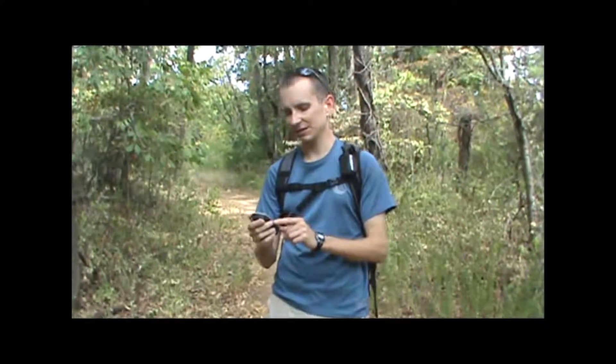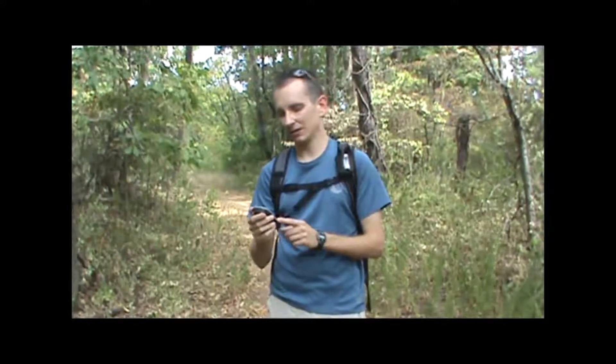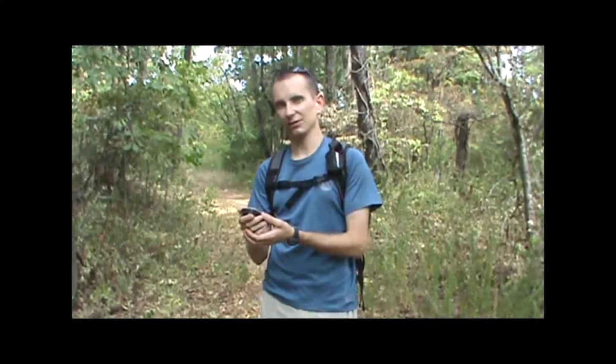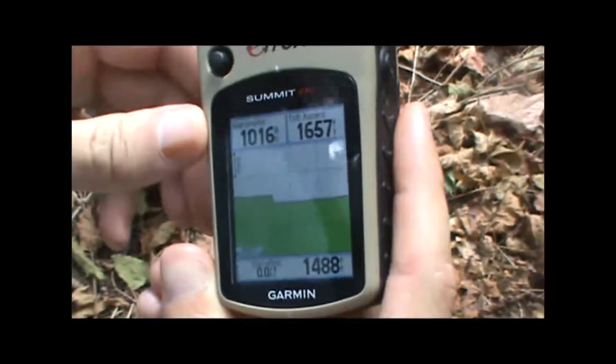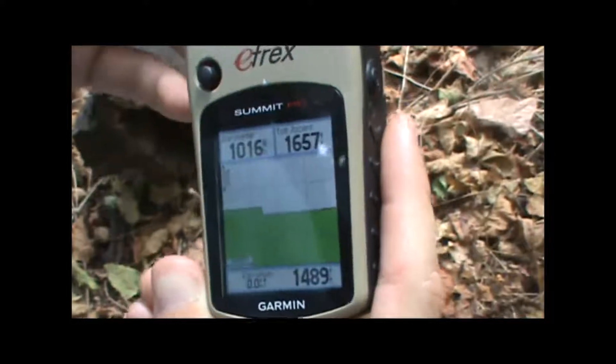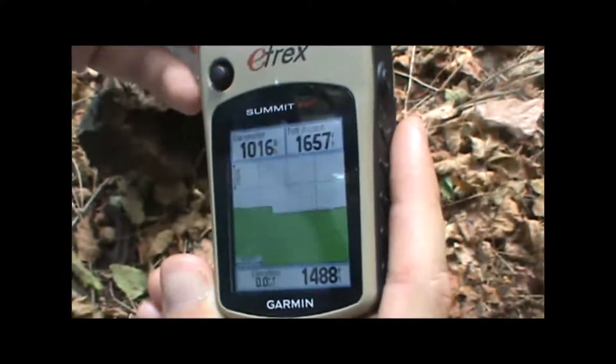Having this information at your fingertips can be pretty useful on any type of outdoor activity. For example, the barometric pressure changes over time can be an indicator of approaching bad weather if you see the pressure falling. Also, knowing your altitude gained or lost or current elevation can be very useful for climbing and backpacking or training applications.